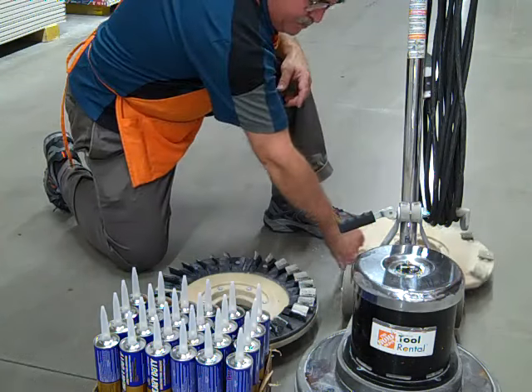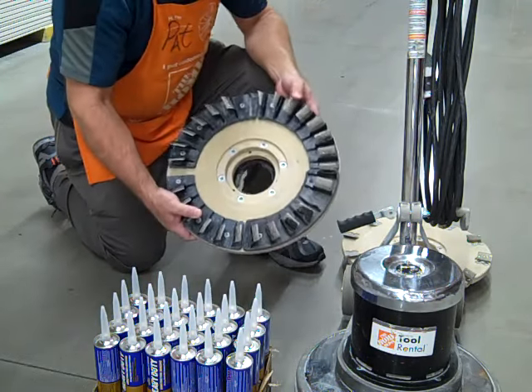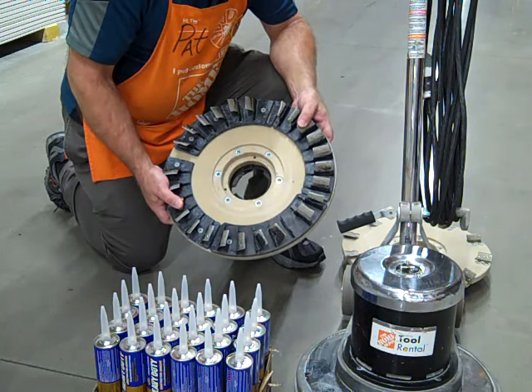If you want to actually prep the floor so that it will accept stain or paint, then you would use this more aggressive wheel, which is going to actually cut into the surface of the cement and open the pores.